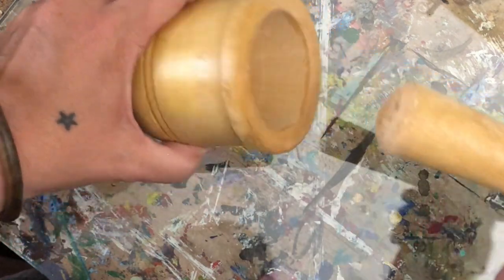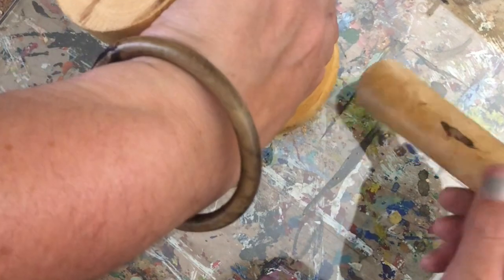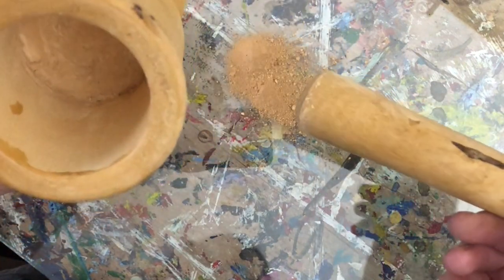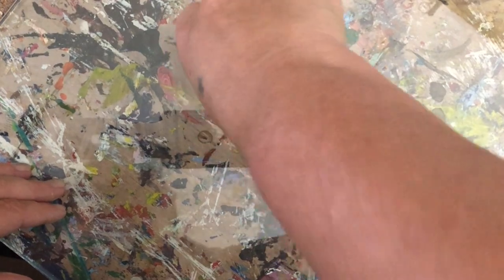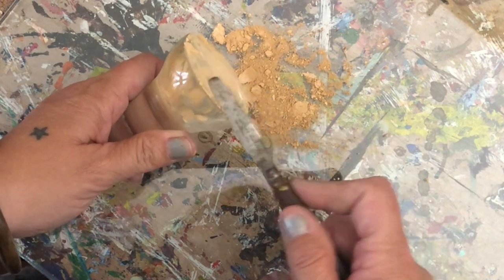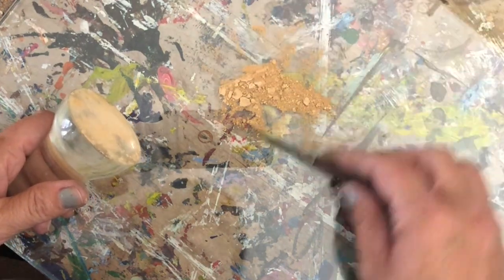Grinding it down as much as possible. Once you have everything ground down, just create a little workspace for yourself. I'm working on top of some tempered glass and I'm just going to empty out that little mortar, making sure all that goodness is out. If you have a muller, this really helps make sure that everything is ground down and well mixed. I'm just going to take off that extra pigment and break it up a little bit more, making sure it's not too cakey, bringing it all together into the center.